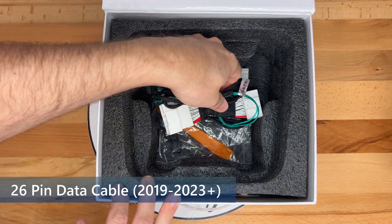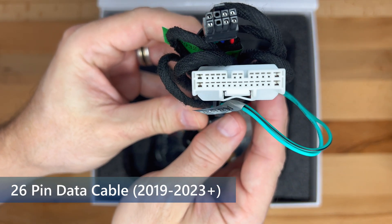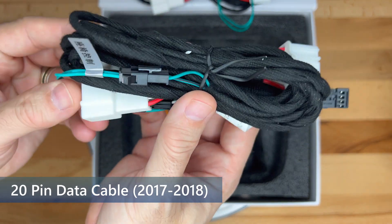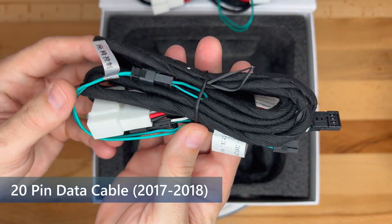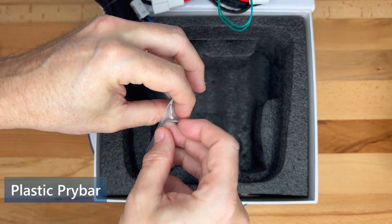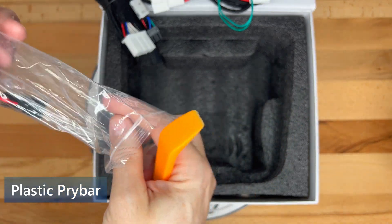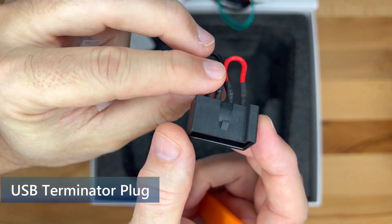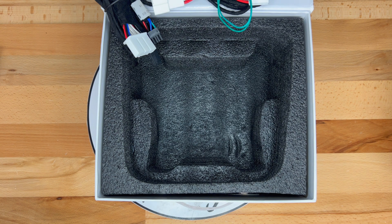Under the screen, we have some things needed for this kit. This cable is a 26-pin data cable for 2019 and newer Model 3 and Y vehicles. We also have a 2017-2018 cable adapter that I will need for my 2018 Model 3 — this is known as a 20-pin data cable. Inside this Ziploc bag is a plastic pry bar for installation, and it will not mar the surface trim. We also have a USB terminator plug for the factory USB cable that will not be used with this rear screen housing. And that's it for the included parts.